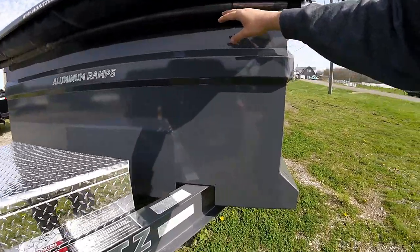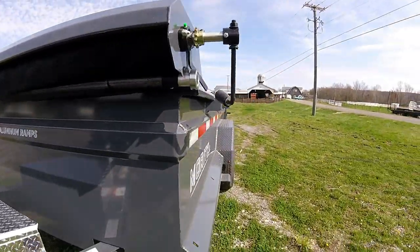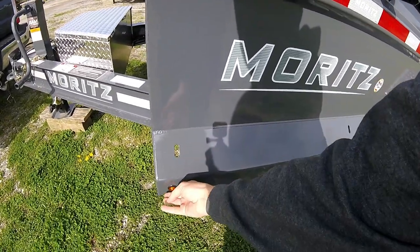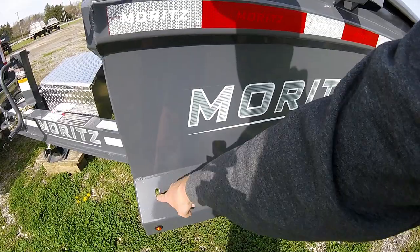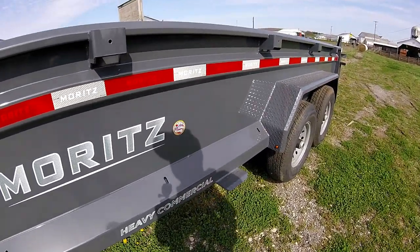I got the tarp system on this one, so it tucks up under the front. To use it, it actually flips over the top and locks in the back. They have these little eyelet strap hooks for you to hook your tarp or whatever you're using.